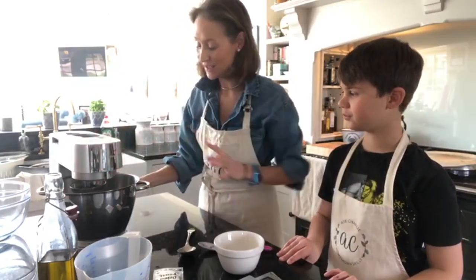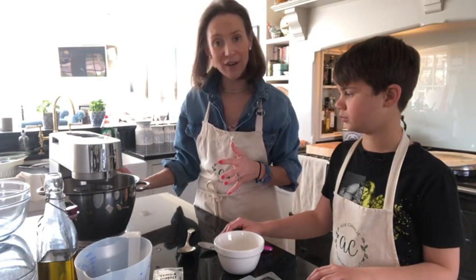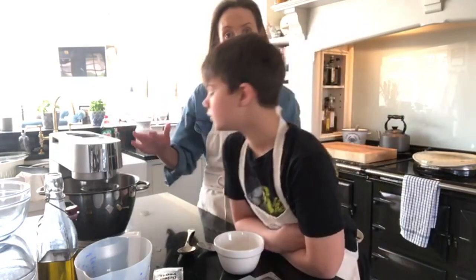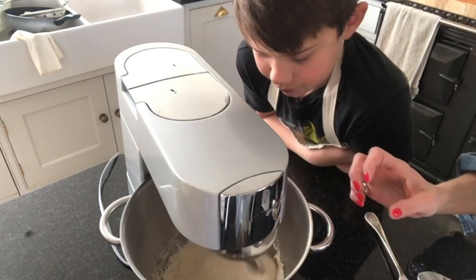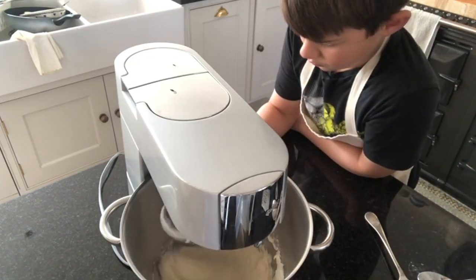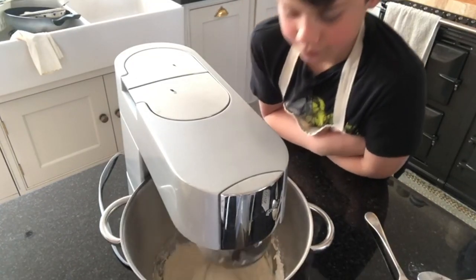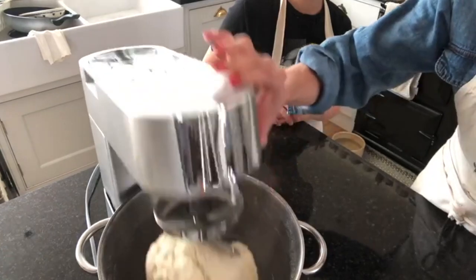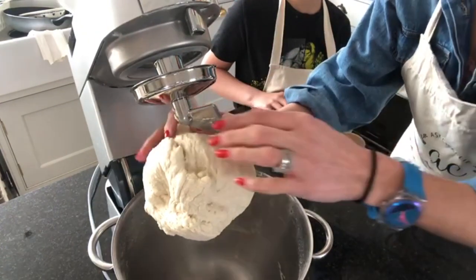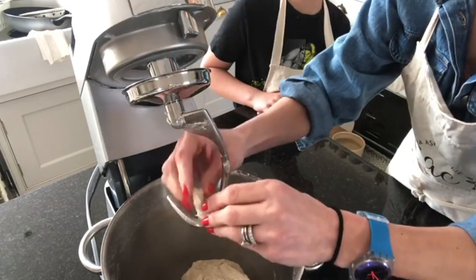It literally is as simple as throwing it all in and turning it on. It's going to take about 10 minutes with the dough hook. Once it starts forming into a ball you can speed it up a little bit, but not too fast — probably put it on one and a half. It's just beginning to come together nicely into a ball. Once it's perfect, turn the machine off, ease it off the hook, and pop it back in the bowl.